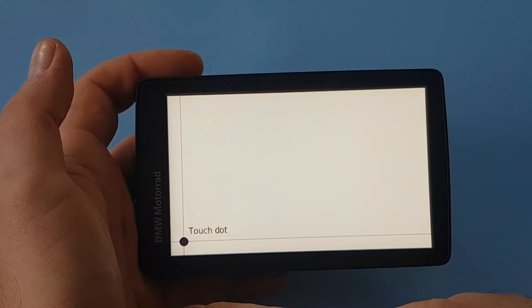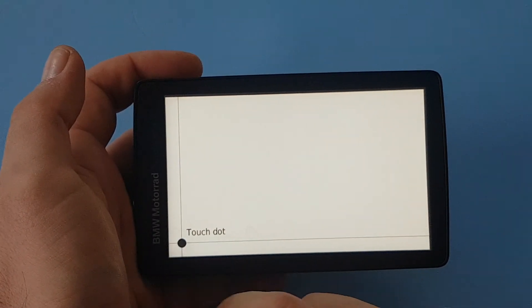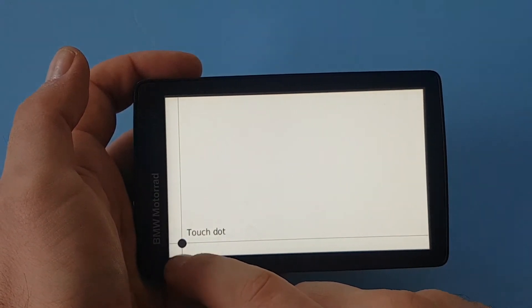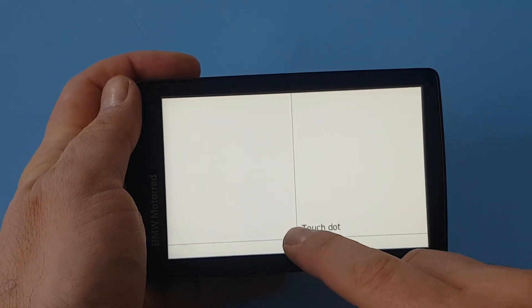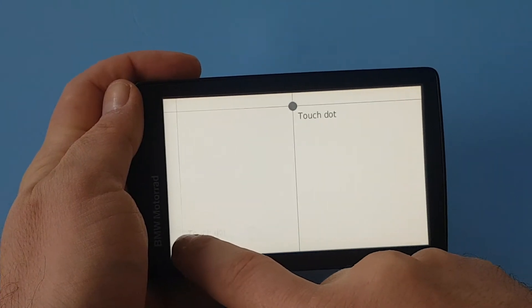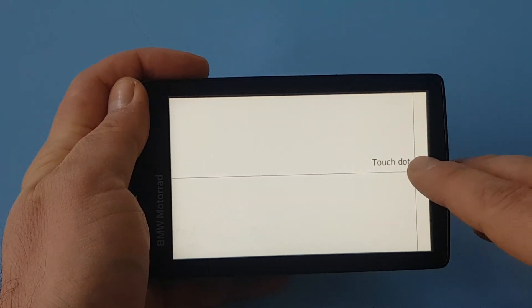When the white screen appears with a touch dot, press on the dot and keep pressing until the unit says 'touchscreen calibration complete'.